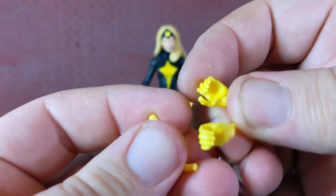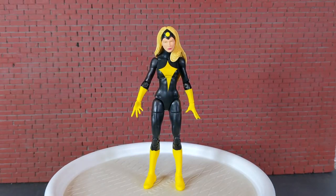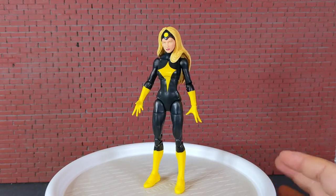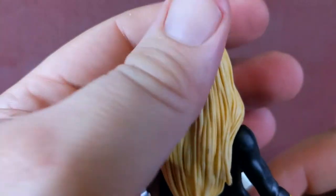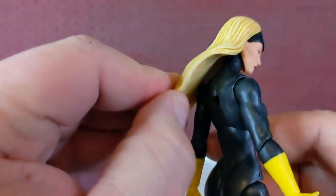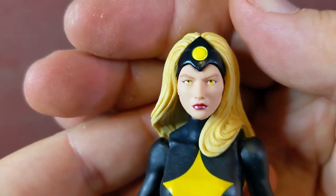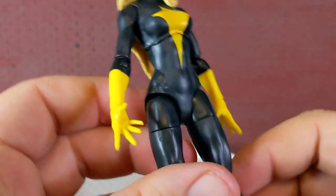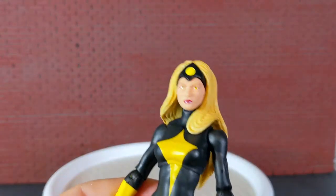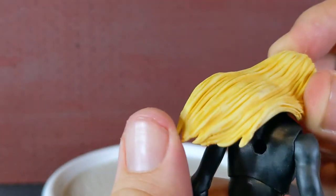Darkstar comes with two extra sets of hands — she's got some gripping hands and some punching hands. She also has the mystical-type hands. I believe every Marvel female character comes with a set of these. Here's a good look at her hair — it's very soft. I do like how it comes over her shoulder. That's very nice. Pretty good detail on the face.